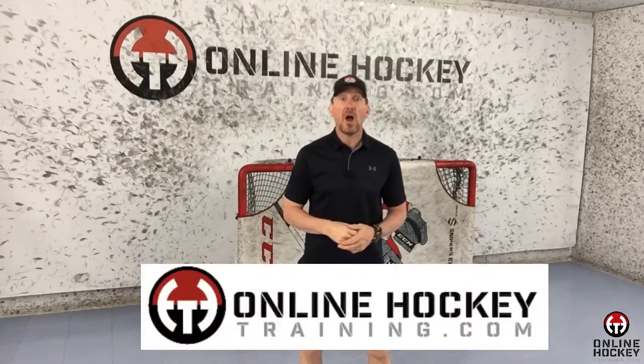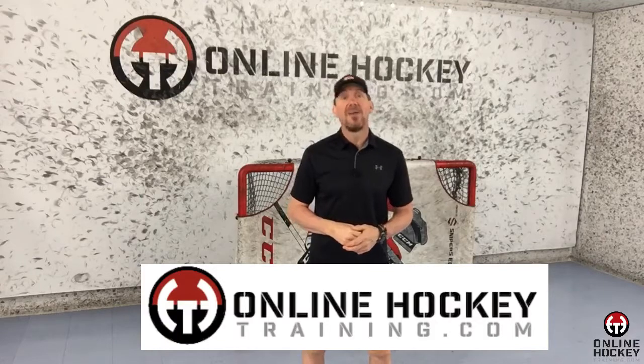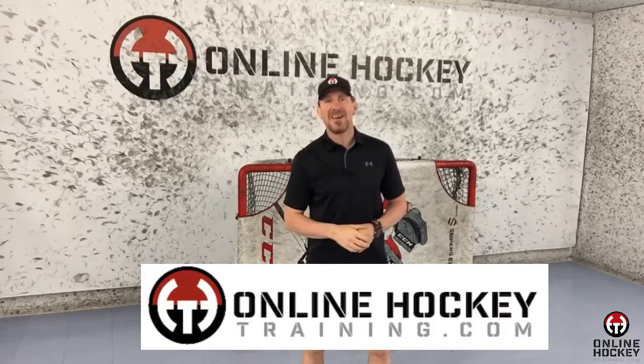If you're willing to invest in yourself and put in the work, I'll lead you down my proven path. Become a member today at OnlineHockeyTraining.com. Thanks for watching, and I'll see you next time.